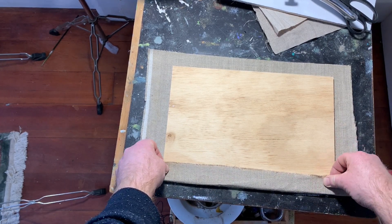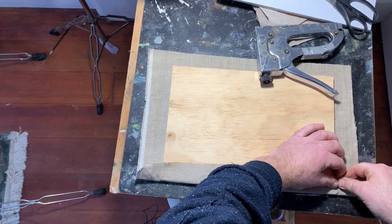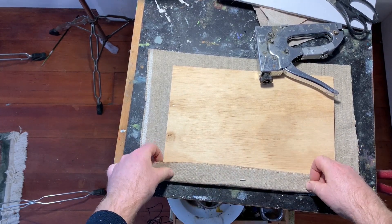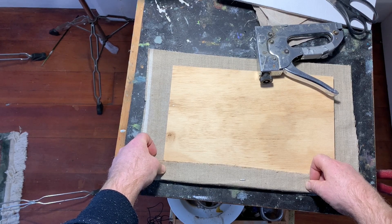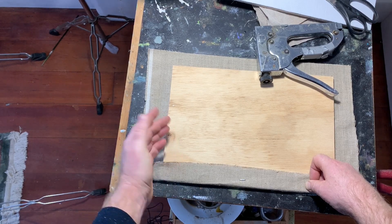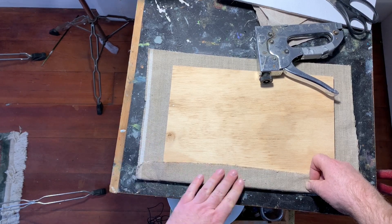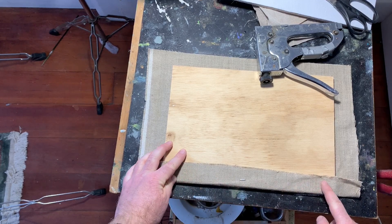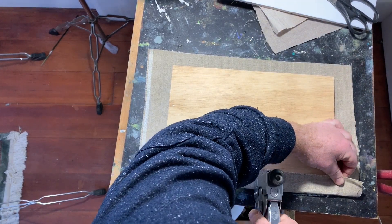When stretching linen either over a panel or on canvas stretchers — especially unprimed linen — it is quite elastic, so it's important to keep the weave straight. This is the first thing to take into account. One way I ensure to keep the weave straight is to actually staple along the entire edge, just keeping everything in line.